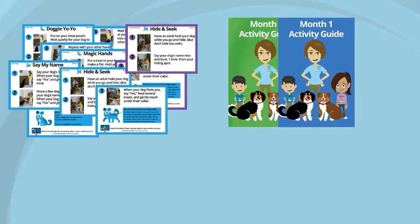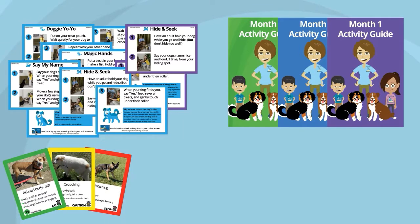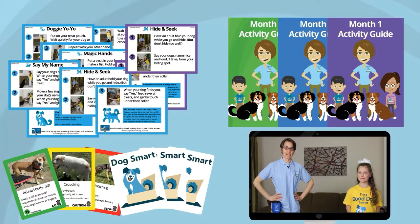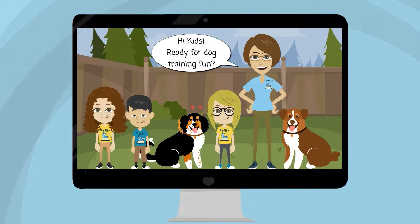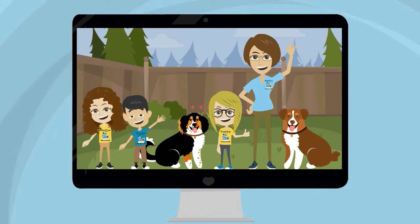There's a monthly activity guide with stories, puzzles and games. There's the Smart Dog Card Game that teaches dog safety through body language. Plus an online learning system that features video examples of each training activity, starring our co-founder and certified professional dog trainer Jen Merritt and her team of kid dog trainers.